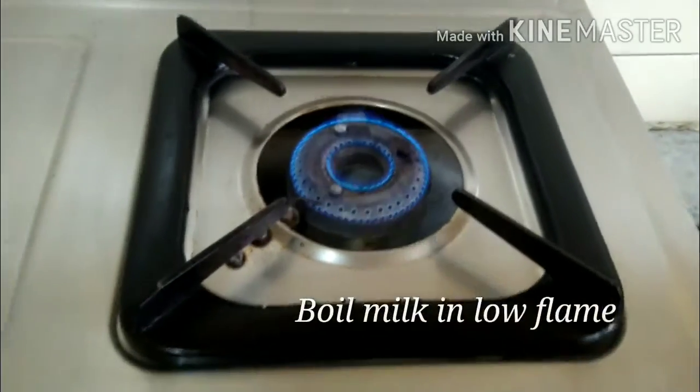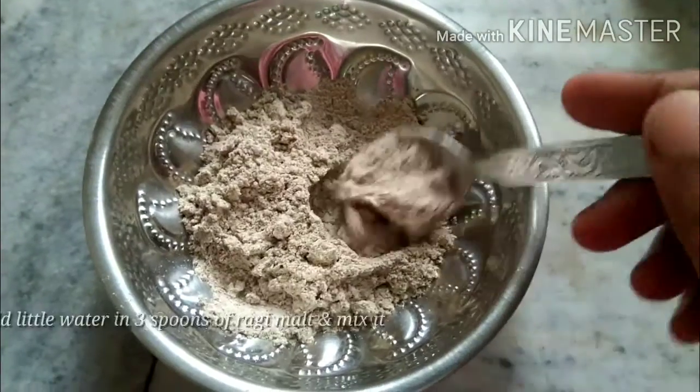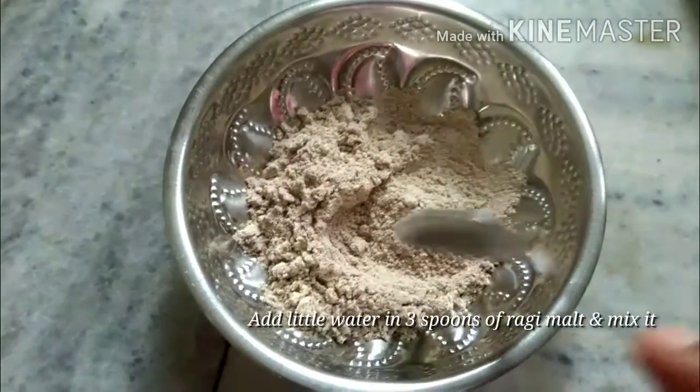The process is simple — just mix it up. With a small bowl, take 3 spoons of ragi malt.